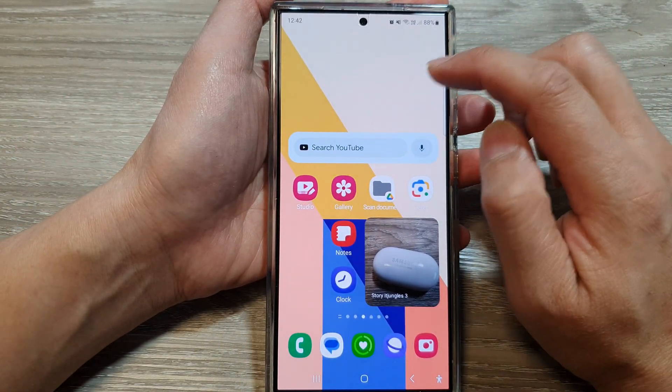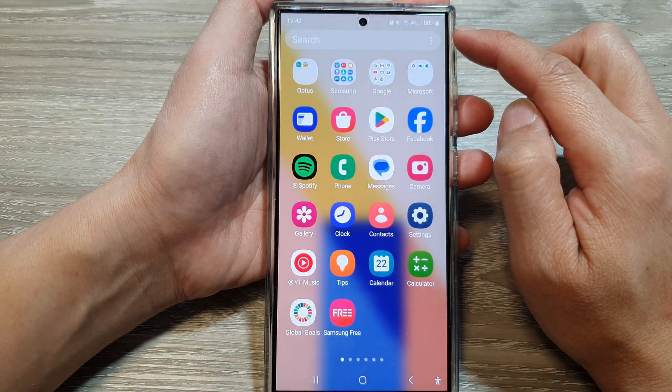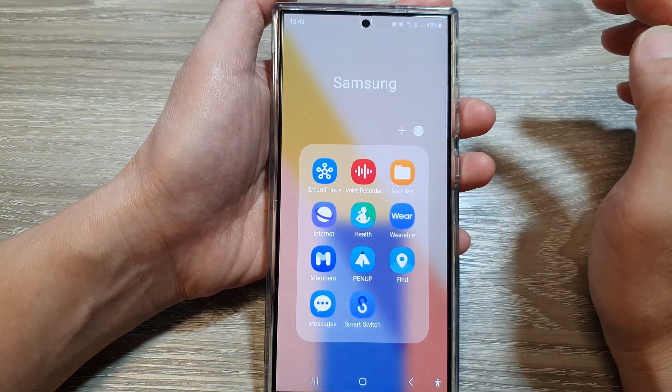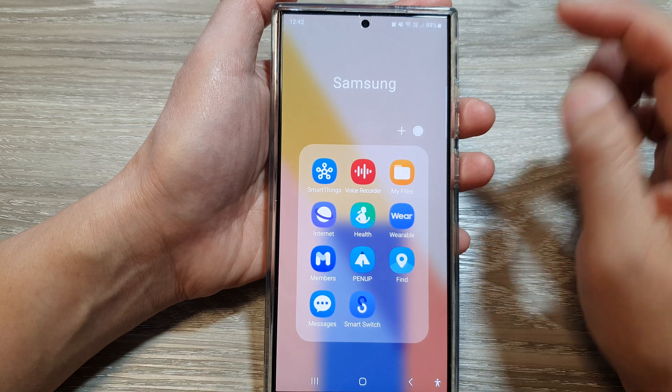Then from the home screen, swipe up to go into the app screen. In here, tap on the Samsung folder. Next, tap on My Files.